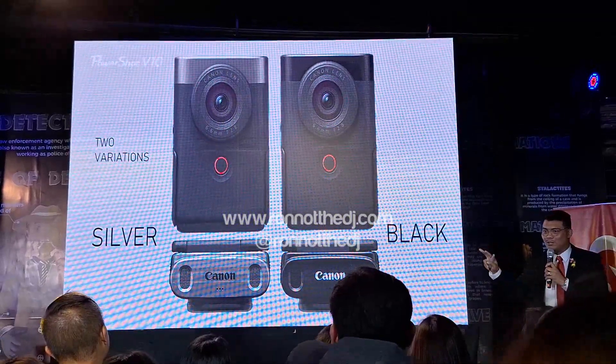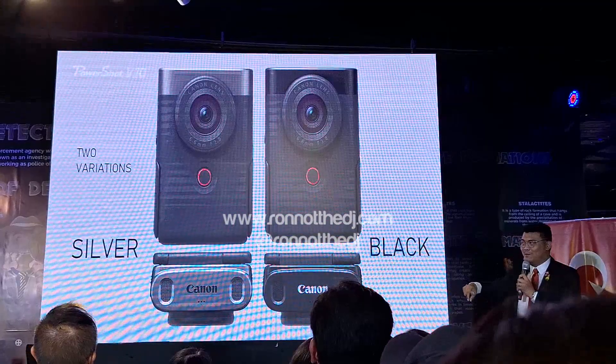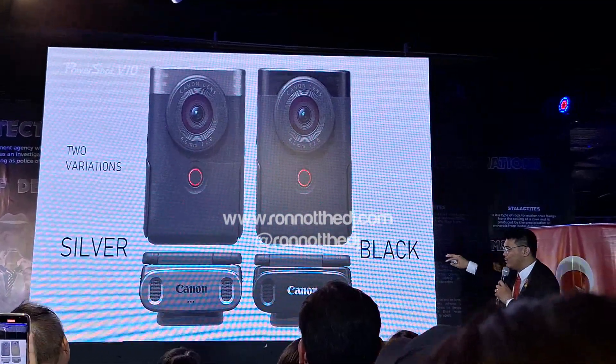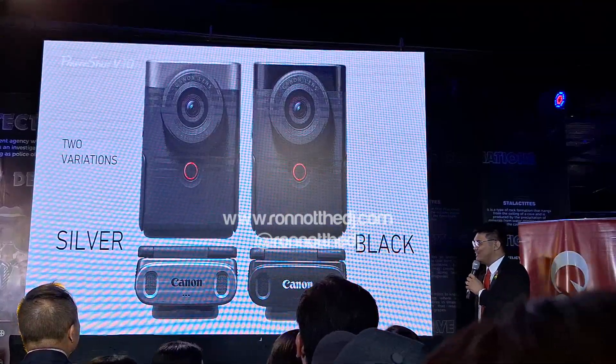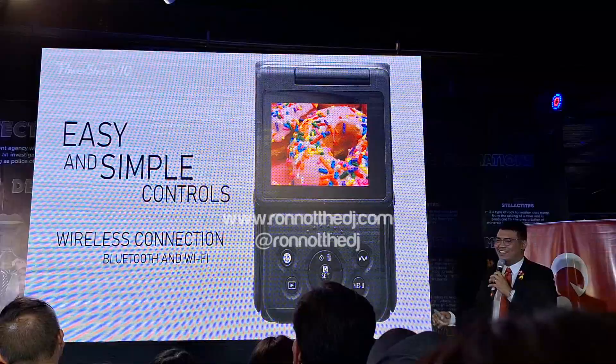It comes in two colors. My personal bias is the silver one — it's a two-tone silver, very retro, something the 90s kids and Gen Z would appreciate. But it's also available in all black, which is equally good.